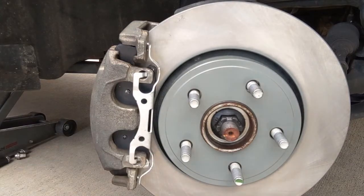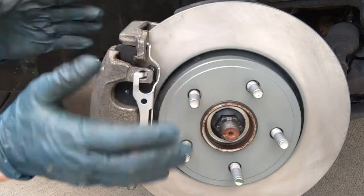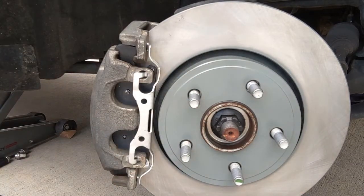Make sure everything is seated, then put the tire back on. Straighten the wheel out, put the tire back on, and take it for a spin. If this is the first side you've done, go to the other side, do the exact same thing, and you're all set.